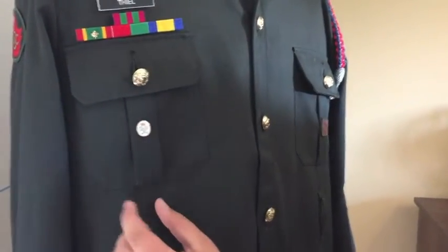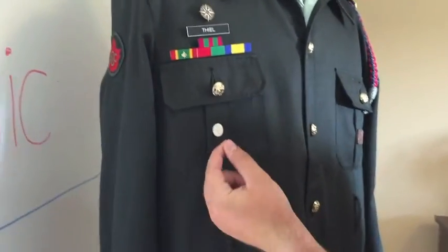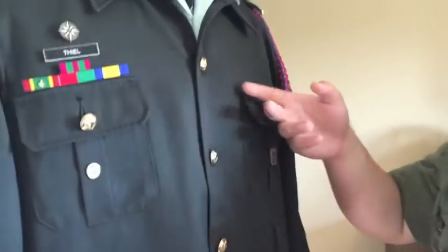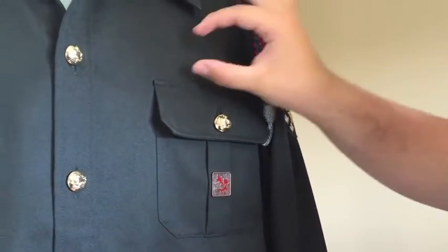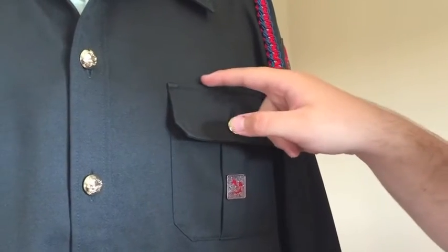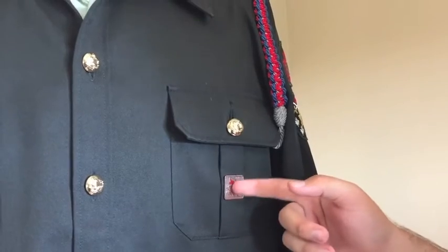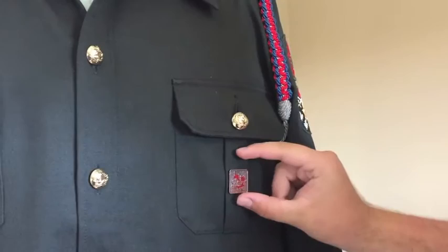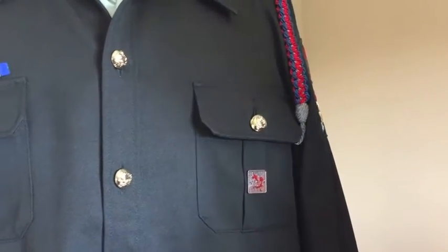On the pocket, center of the pocket along the strip will be your Duke of Ed pin — that's a good program. If you ever get your jump wings, those will go one centimeter above, just across. Shooting pins will be centered like the Duke of Ed pin. If you have a biathlon and shooting pin, you will center them out — there will be a pin here and a pin here, with a one centimeter space in between those pins.